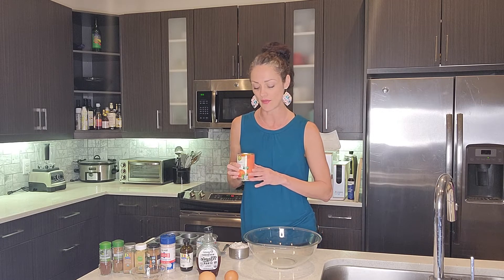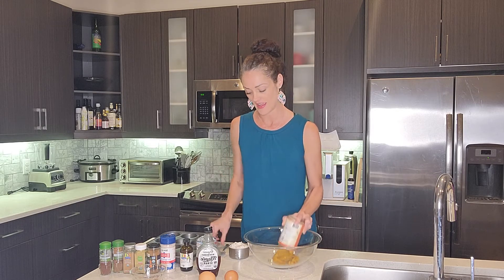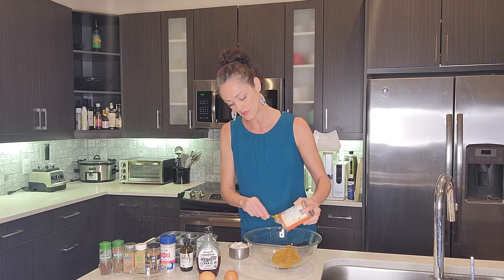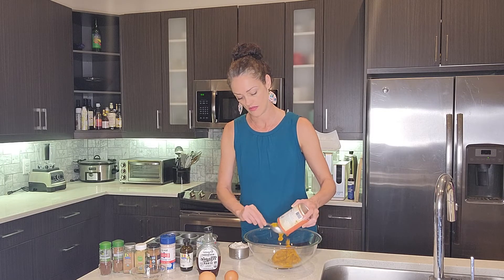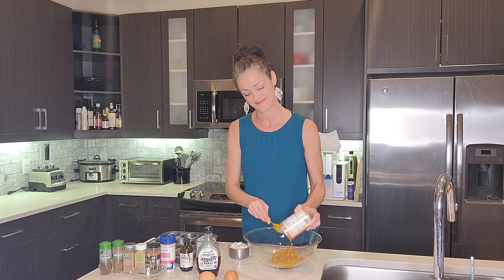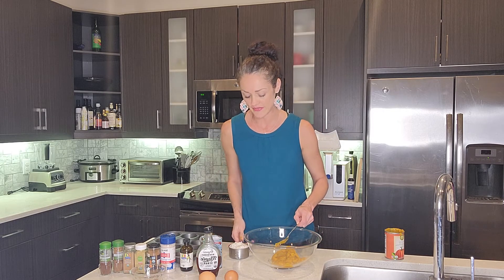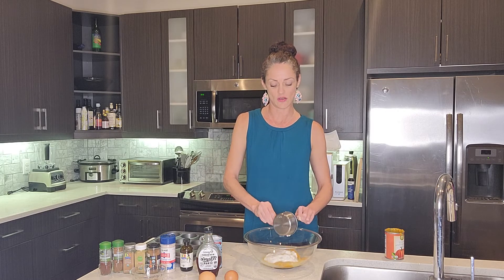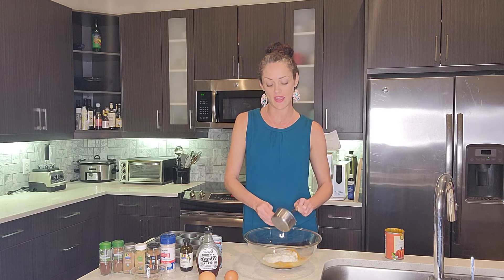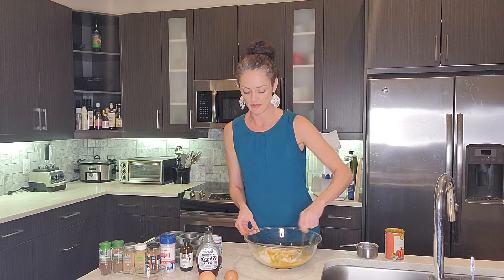Lots of magnesium here as well. We're going to put the entire can into this mixing bowl. I've also got some coconut cream. This is going to thicken it up and sweeten it up a little bit — a nice healthy fat to add. To the pumpkin puree, I'm going to add a cup of the coconut cream and mix this together.